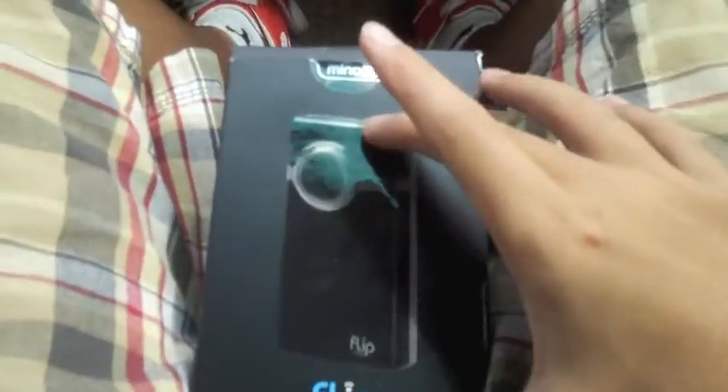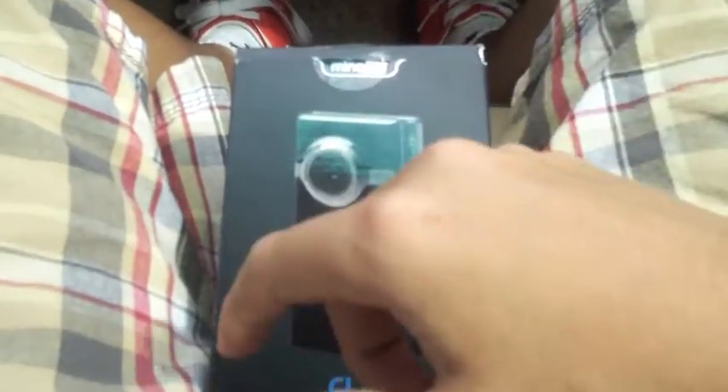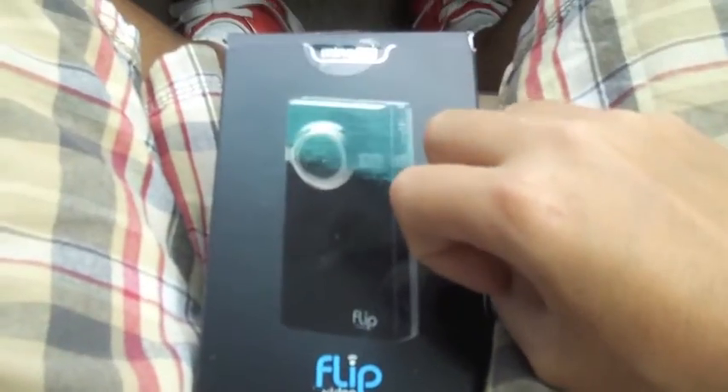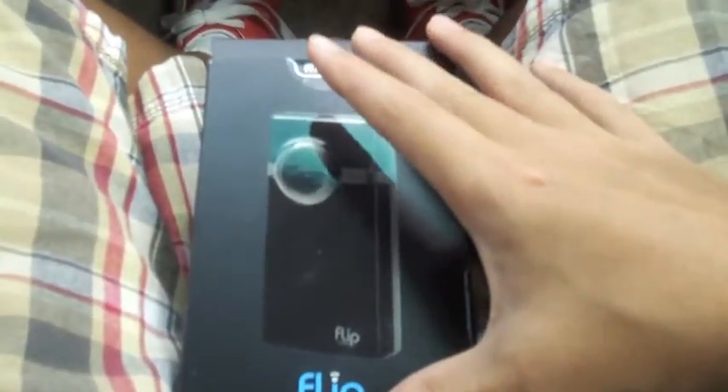Now, I used to have one of these, but then it broke and they had to send me a new one because it was unfixable. Now they don't make the black anymore, so it's technically not new — so it's probably refurbished, if not left over.